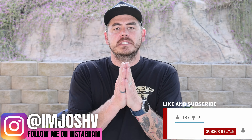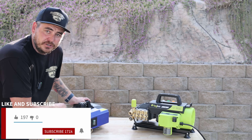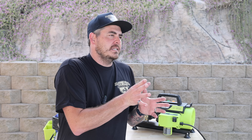We are back outside because we are about to do a very requested and important comparison between these two units. We've got the AR630 Total Stop System, the TSS, versus the Big Boy Washer Pro. We're going to go side-by-side comparisons on the performance numbers. We're going to hook them up and optimize these for car detailing.